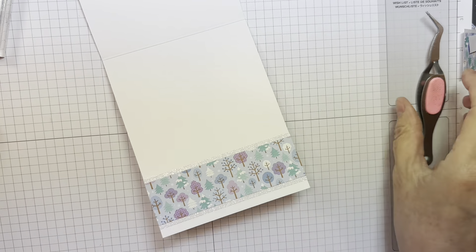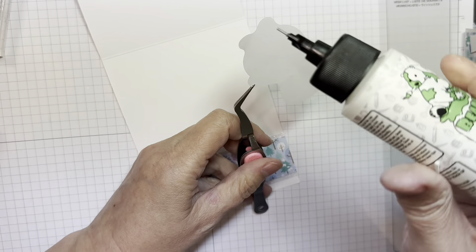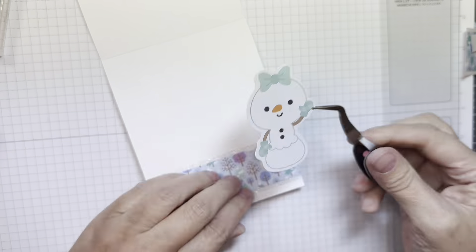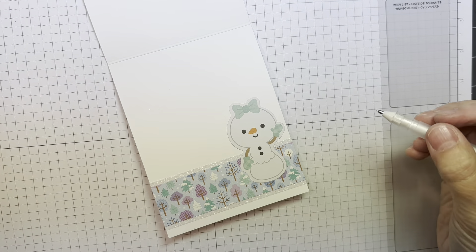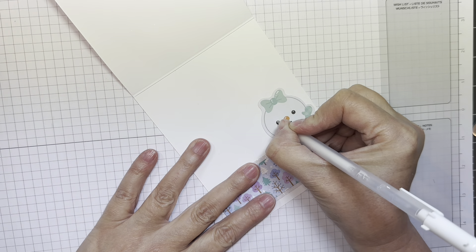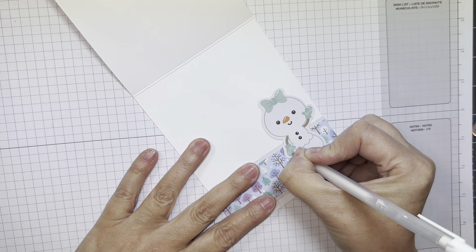I have a really cute little piece of ephemera from the Snow Much Fun odds and ends set, and I'm going to add her to the inside of my card with some Bearly Art glue. I'm taking a Sakura white jelly roll pen, a number 10, and adding a few little highlights to her for fun — adds a little something something, right?